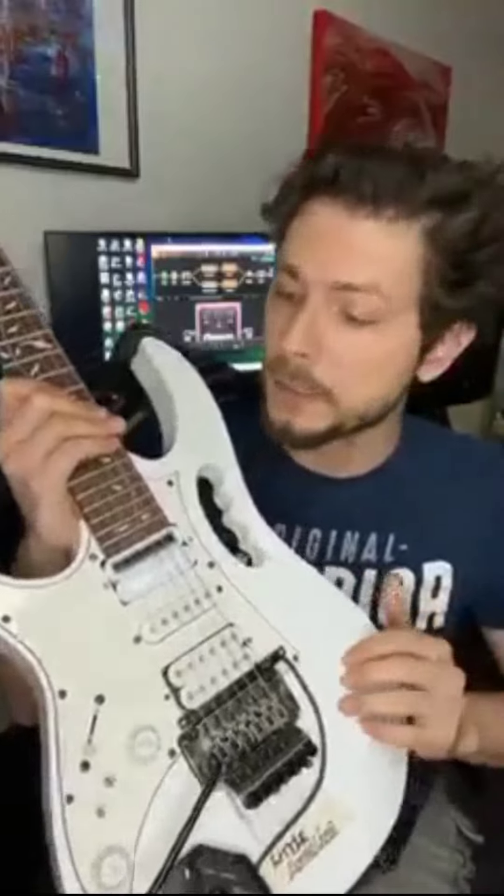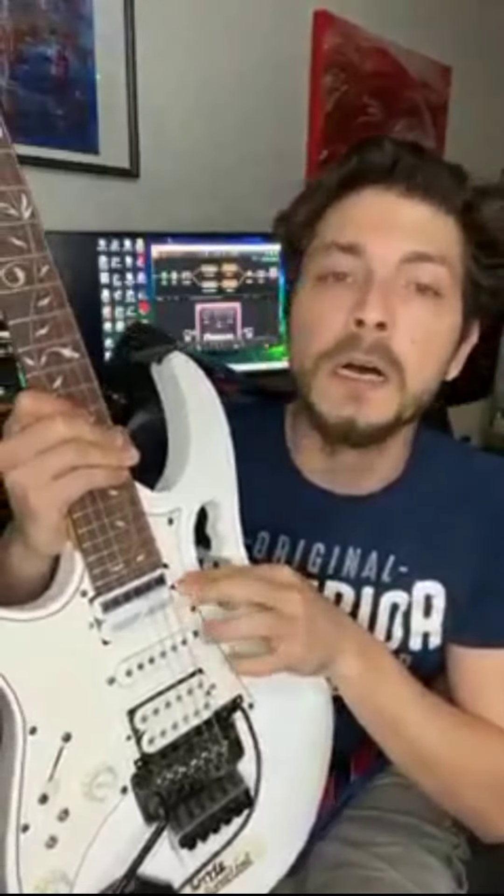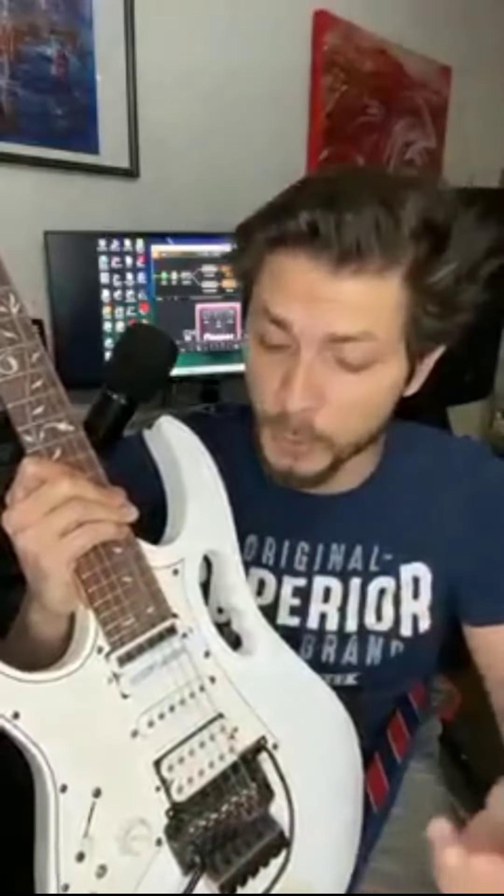This is with Little Angelina — I got this model which is a humbucker with the sustainer pickup, three modes: you have the natural mode, the normal mode, and then you have the harmonic mode. Long story short, super equipment, super stuff. The quality of the audio is amazing.